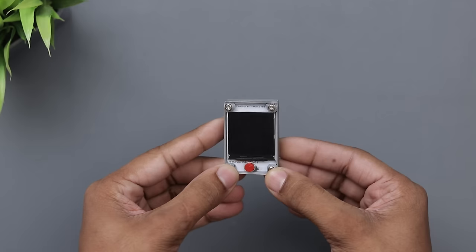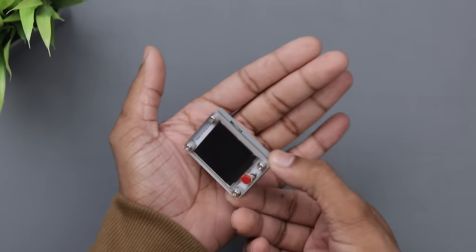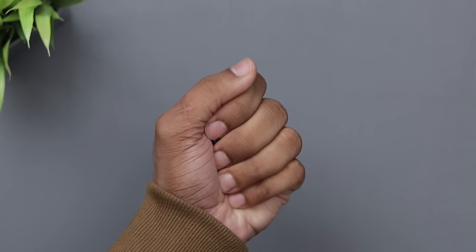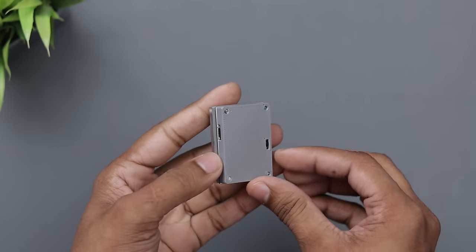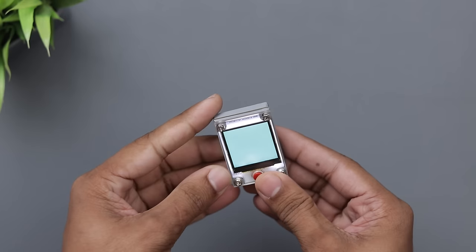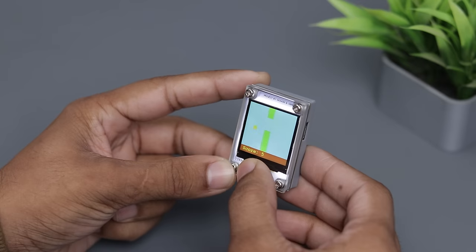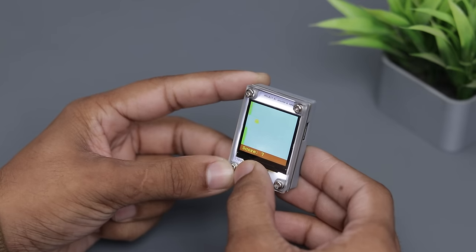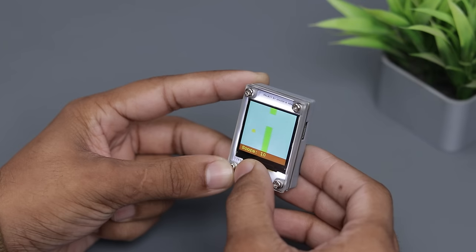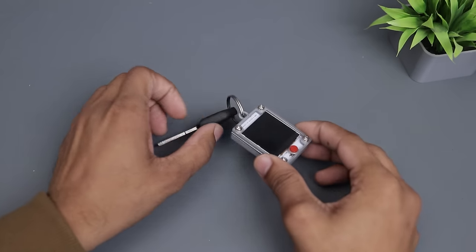So finally guys the project is ready and it turned out pretty well. As you can see it's so tiny I can even hide it in my hand — it's 5cm by 3.5cm and it works pretty good. I will make a more advanced version of this in my upcoming videos, so stay tuned for that. I've also designed another case for it where you can use it as a keychain.